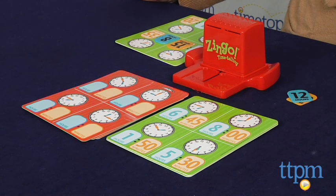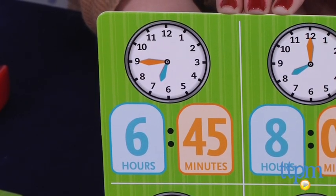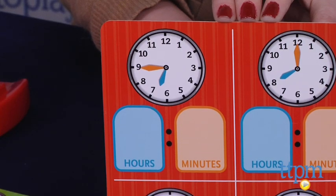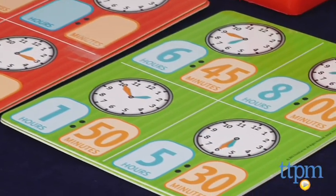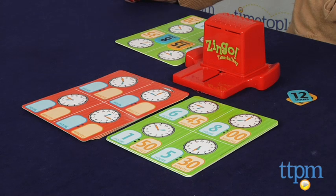There are so many things we like about this game. First, it has two levels of play that allow kids to become familiar with the clock before progressing to a harder challenge. This also allows kids of different skill levels and ages to play together. We also like that the game cards show an analog clock and a digital clock, so kids can learn to make the translation between the two.